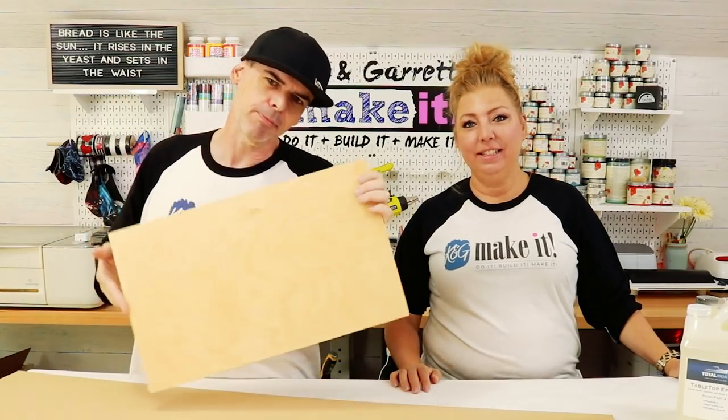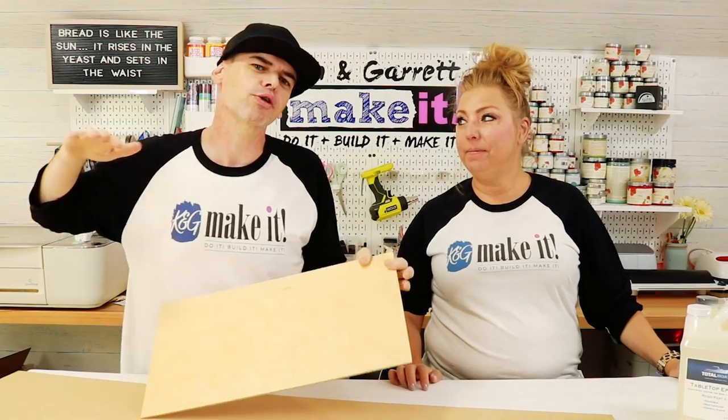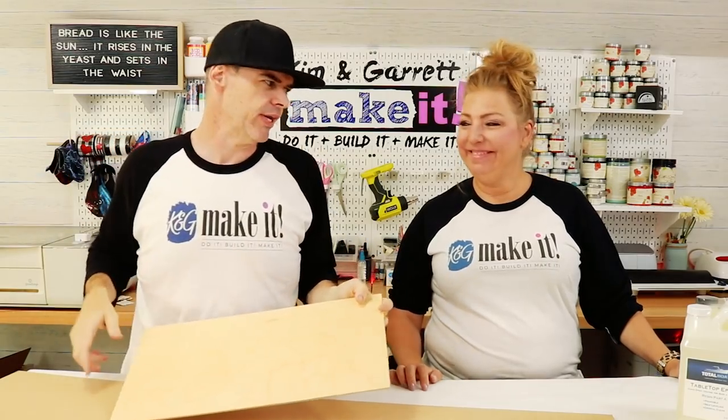Step three: make all the cuts. We're going to bring the birch and the MDF over to the Glowforge and cut out all three signs at once - that way we don't have to turn it back on multiple times. Super efficient.